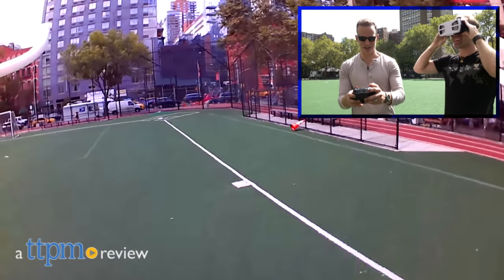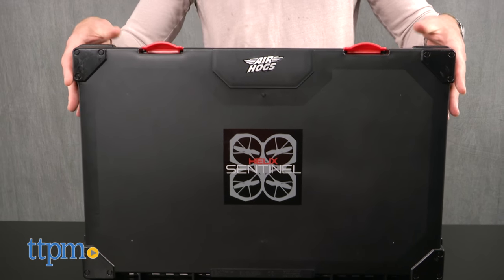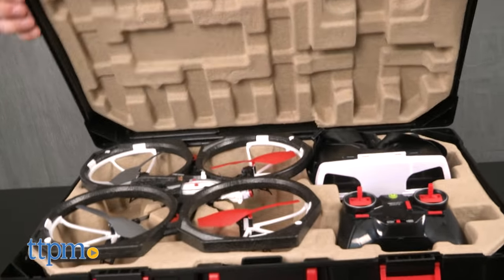Experience drone flight like never before. Hi, I'm James for TTPM, and this is the Air Hogs Helix Sentinel drone by Spin Master. Air Hogs has really upped its game with the Helix Sentinel. Let's start with the case — it comes in a case! Like something out of a spy movie,